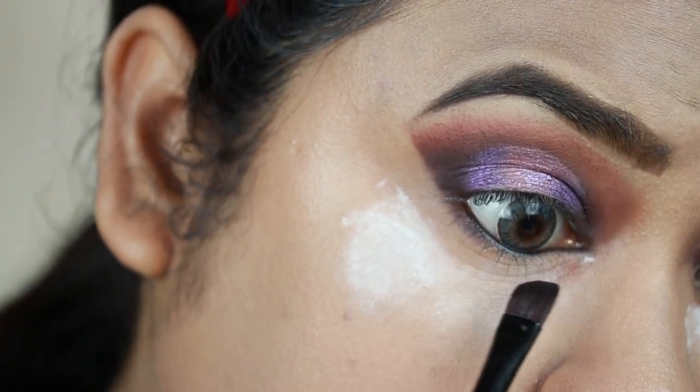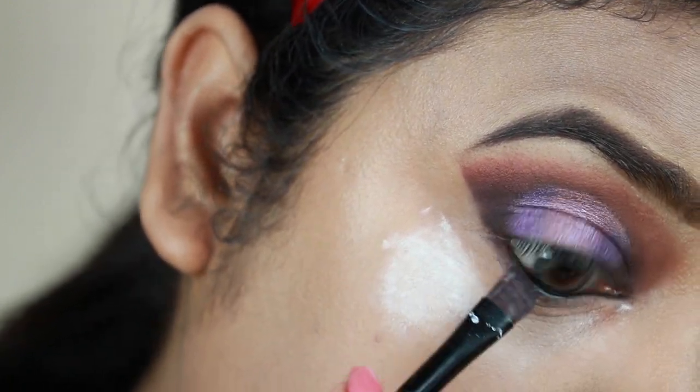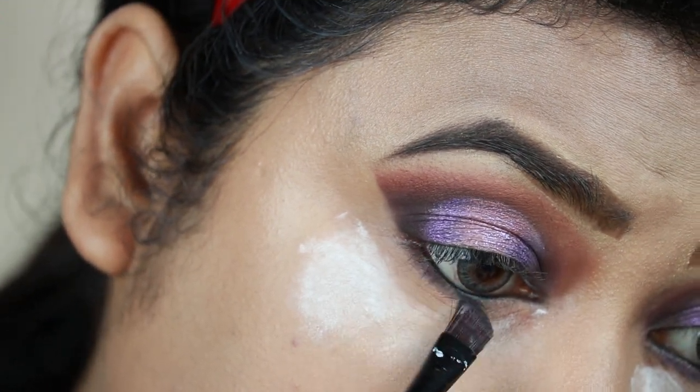Now taking the dark brown shade I'm smudging out my entire lower lash line using an angled brush again from Puna Store.